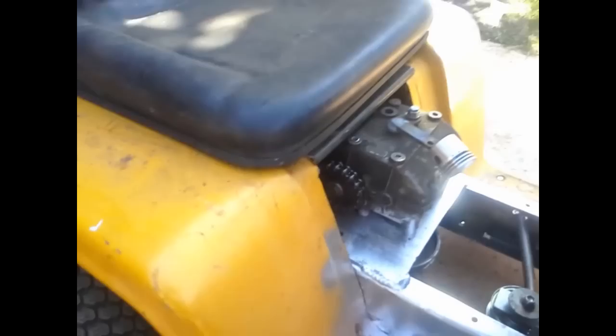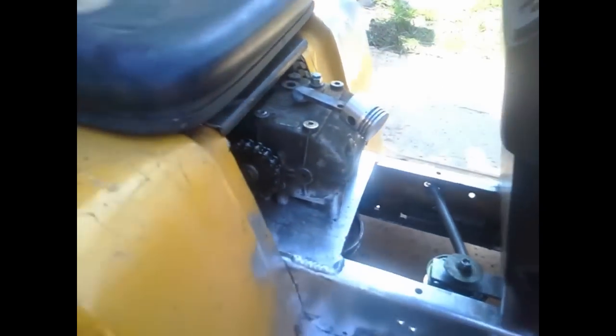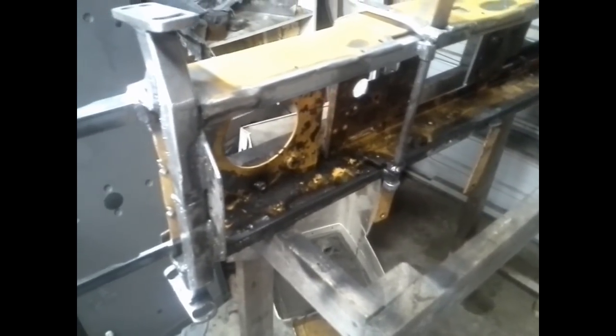Right now I'm basically going to start tearing it down, strip the frame, strip everything off, and go ahead and start throwing it into paint. Got the chassis all apart, did some cleaning up — doing some sanding. There's the safety sticker from the original chassis. The top needs to be cleaned off, bumpers are on there, just needs to be degreased.